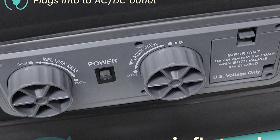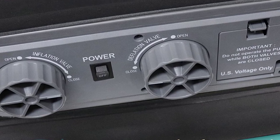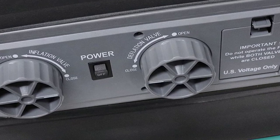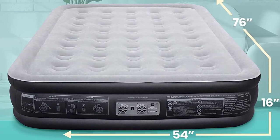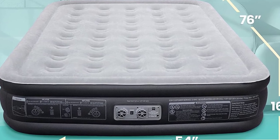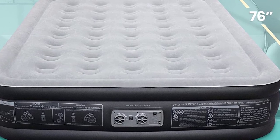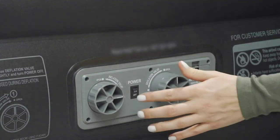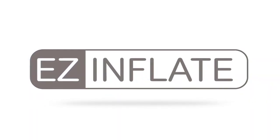The Easy Inflate Air Mattress can be used for a variety of situations such as camping, guests visiting, or as a temporary bed in a small apartment. It's also great for those short on storage space, as it can be easily deflated and stored in a small bag. Overall, the Easy Inflate Double High Luxury Air Mattress with Built-in Pump is a great investment for anyone looking for a convenient, comfortable, and durable sleeping solution — a true must-have for anyone in need of a full-size air mattress with built-in pump.